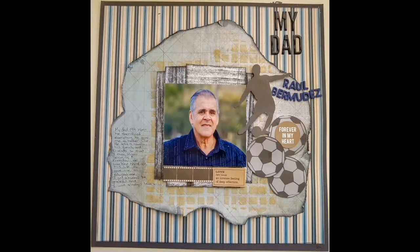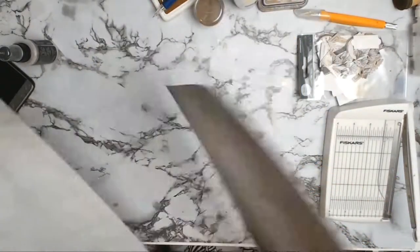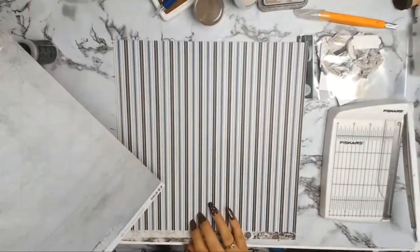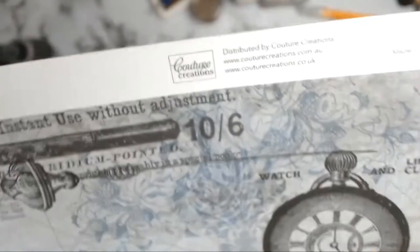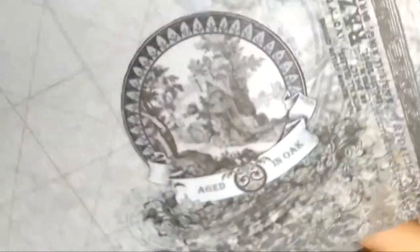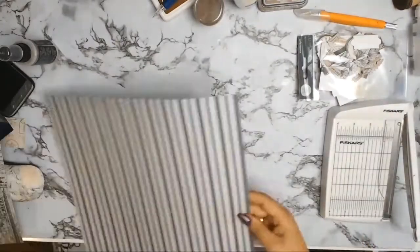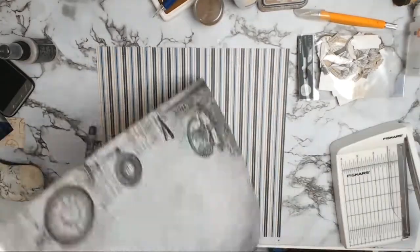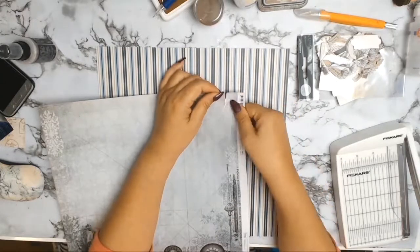A very big warm welcome to everyone, especially all my new subscribers and of course all my precious old subscribers. I have another 12 by 12 layout for you — it's for Aunty Vera's Scrap and Craft, as I'm on her design team for the month of September. We are using papers from Courtier Creations and the collection is called A Gentleman's Emporium. Last week I did a layout about my grandfather, so this time it's going to be a layout about my dad.